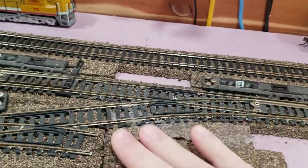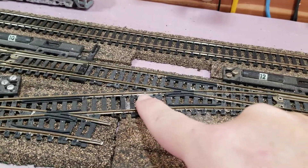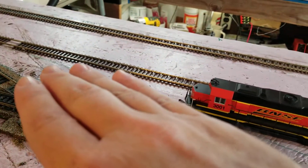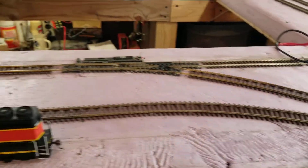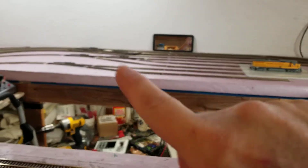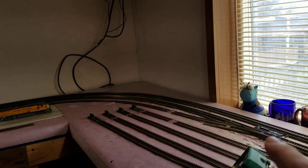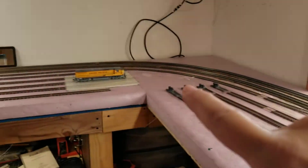Coming off the main line, I put insulated rail joiners in here and all my problems went away. The train runs fine through all of this. Over in that yard, the train runs fine, all the shorts went away, no more faults. The train runs around on the main line and comes down off of this turnout into over there and then back on, runs through that turnout.